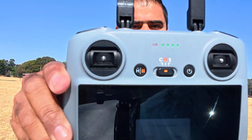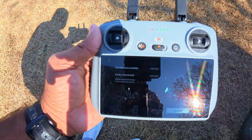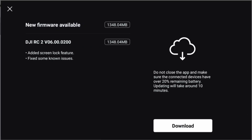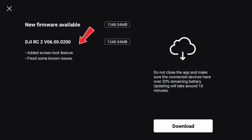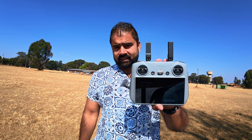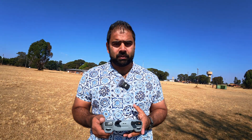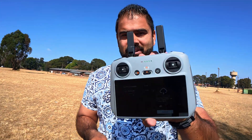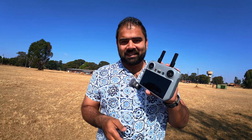Welcome back to the channel. DJI has just released a new software update for the DJI RC2. In this video, I'm going to figure out what is included in this new software update. We have the screen lock feature added — whether it's the RC, RC2, RC Pro, or RC2 Pro, we never had this kind of feature before. Also included with this update are some bug fixes, so let's see if there are improvements while flying the drone using the RC2 controller.